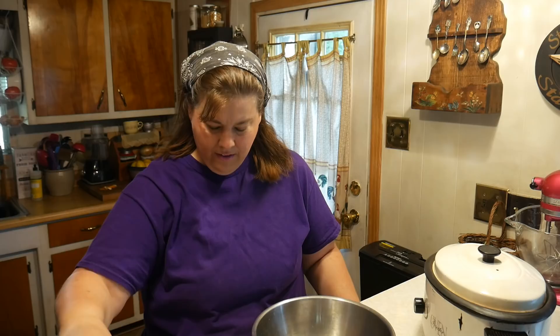It is meatloaf using stovetop stuffing. I'm going to make the recipe, and at the end of this video the recipe will be written out and scrolling so you can take your time and write it down.